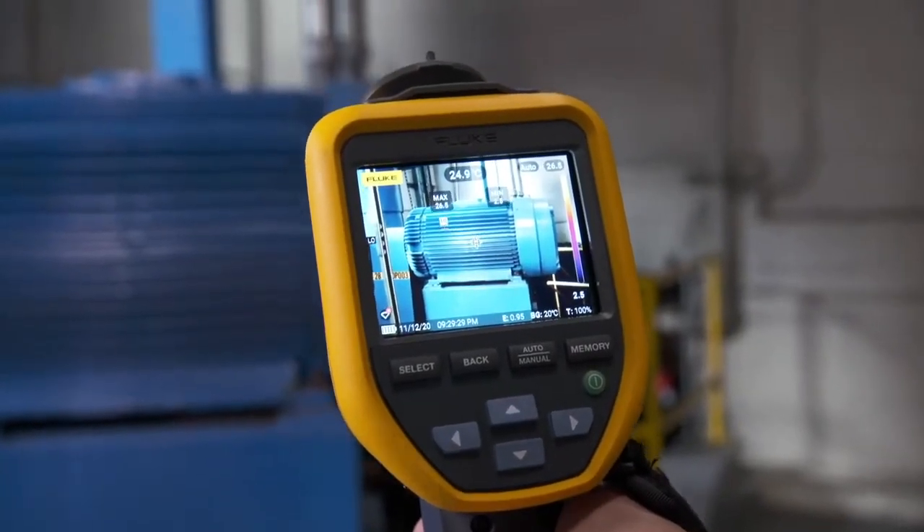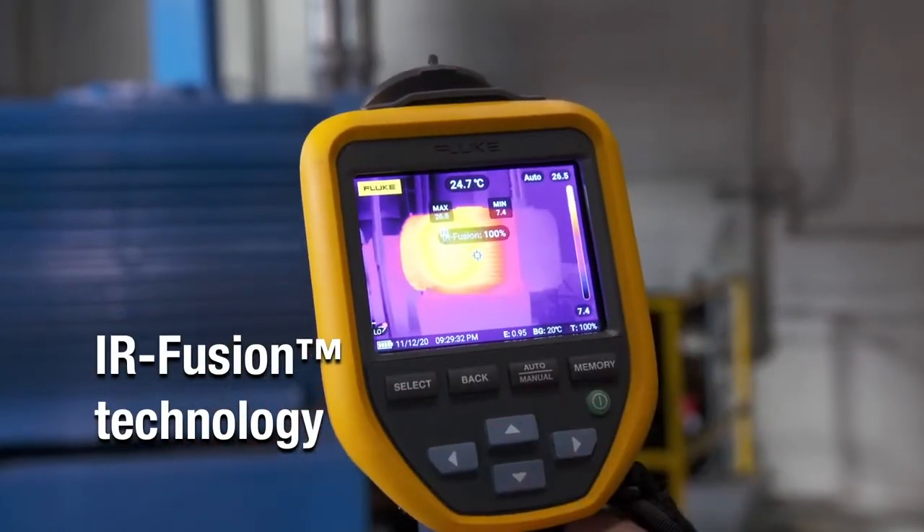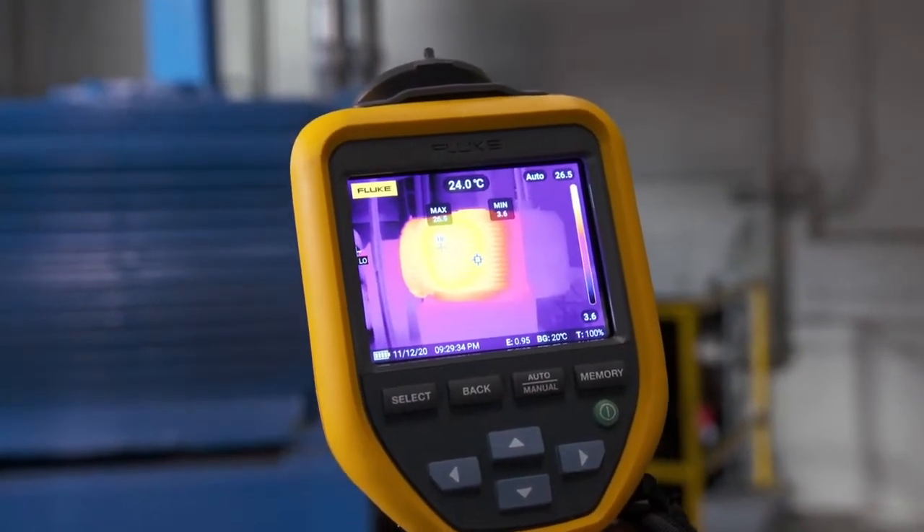Innovative IR Fusion lets you overlay a visual image over the thermal image with blending features which enhance your image.